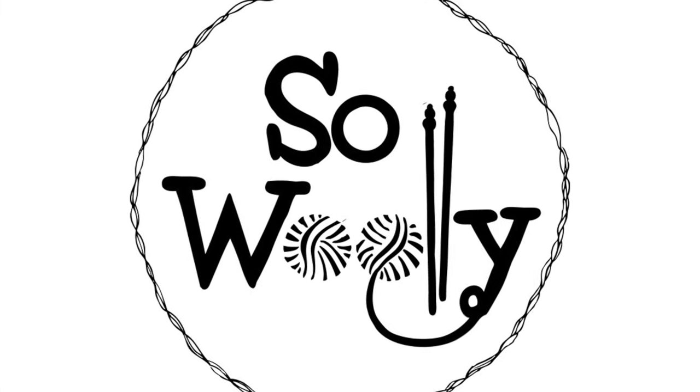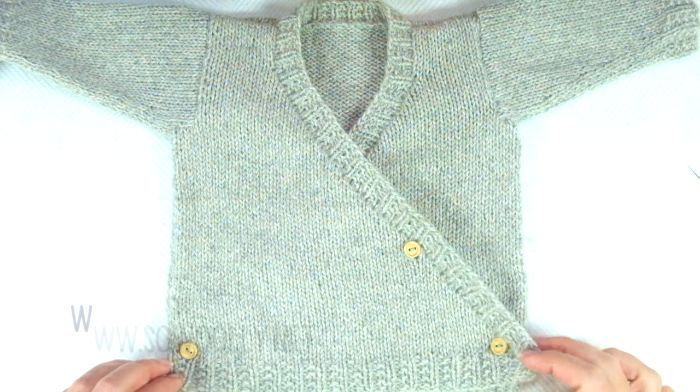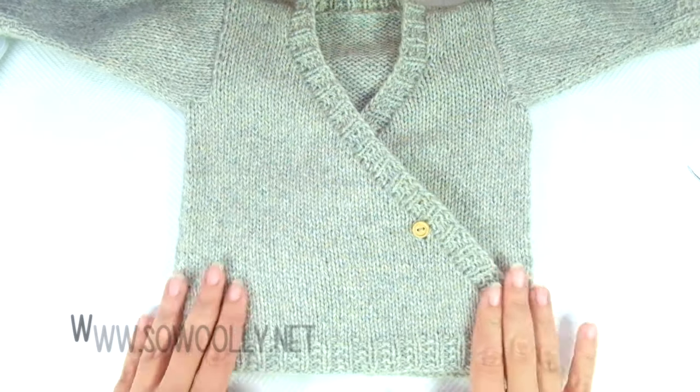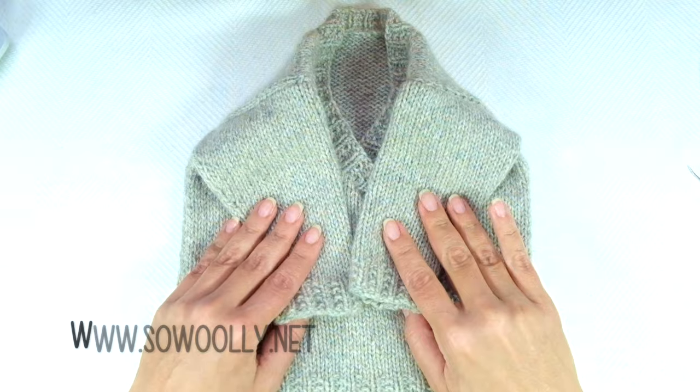Hello my little Woolies! Finally we are knitting a project, and in today's tutorial you will learn how to knit a baby kimono, or a cardigan or jacket, step by step. So pretty!